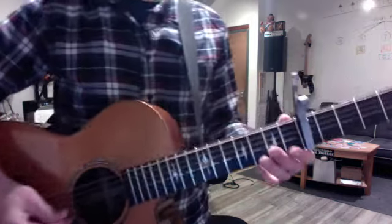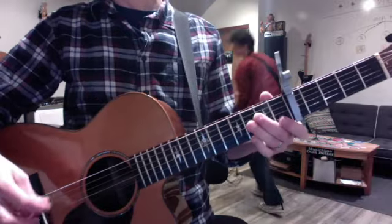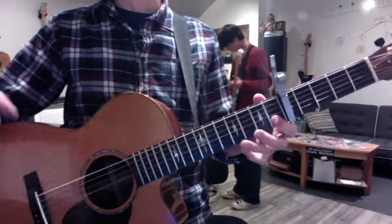Hey Kaz, real quick. When you're practicing the verses, there's always a big break between the first line and then no break on the second line.